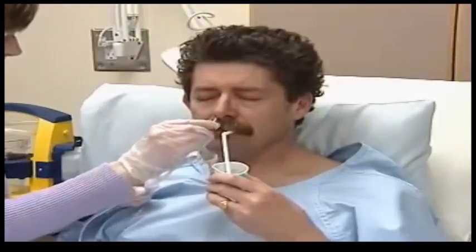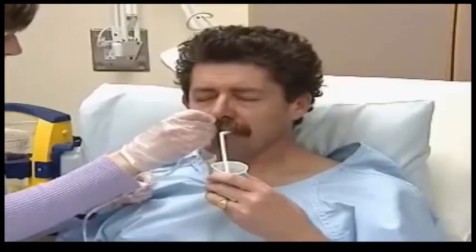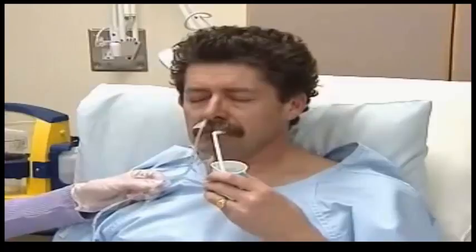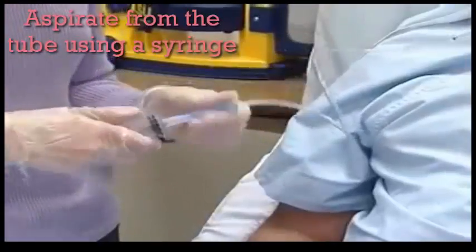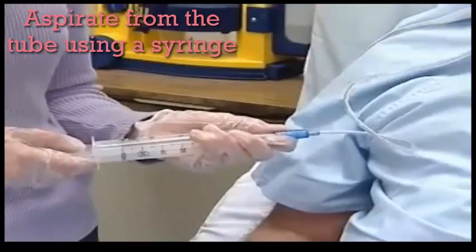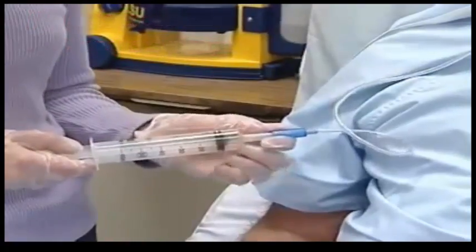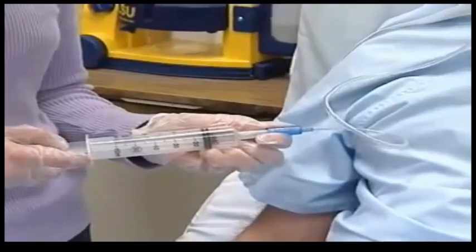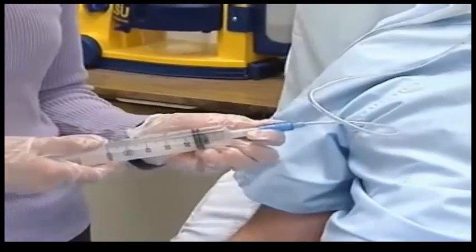Advance to the measured mark and anchor the tube to the cheek while you make sure the tube is properly positioned. Your patient should be able to speak. You'll attach the distal end of the tube to the syringe and aspirate gently to obtain gastric contents. These are usually cloudy and greenish, but could also be off-white, tan, bloody, or brown.